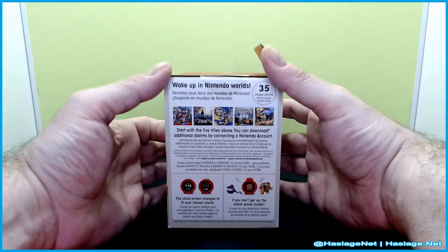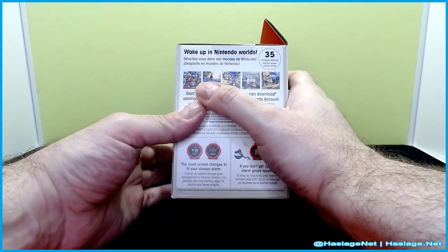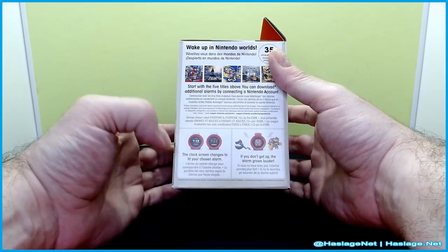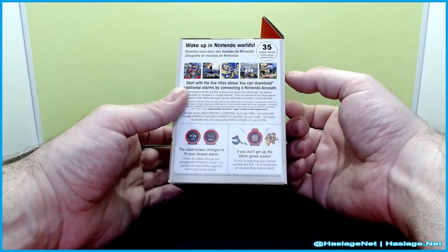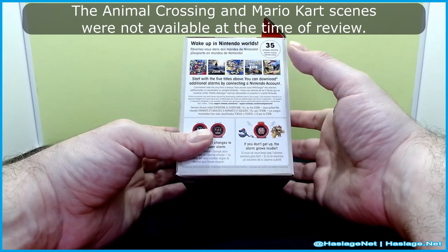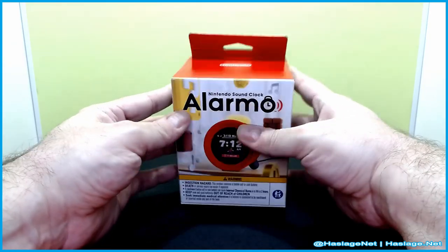It says no higher than eight inches above the bed, so I don't know how many people have super high bed tables, but that's a thing. This shows off the different available games it's based on, and you can change it to whatever you want. If you have a My Nintendo membership, you get access to Animal Crossing, Mario Kart, and more.